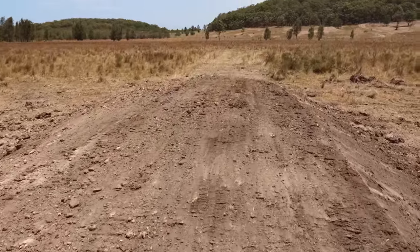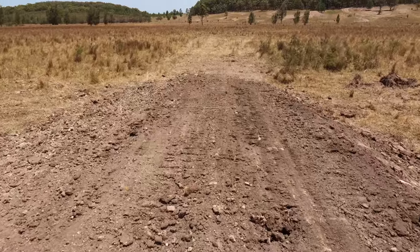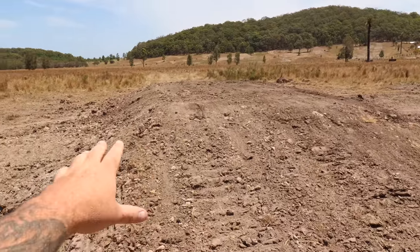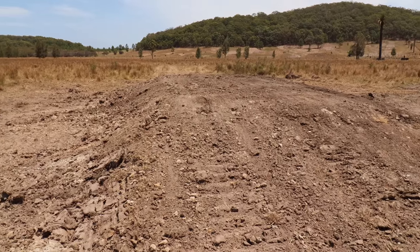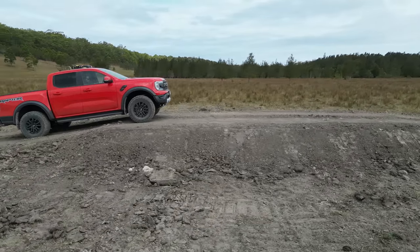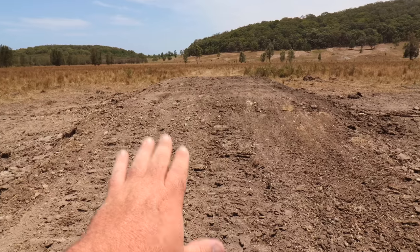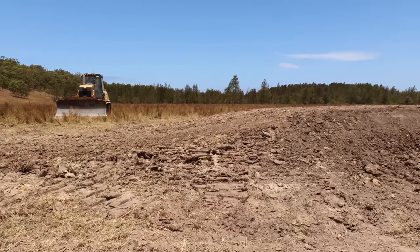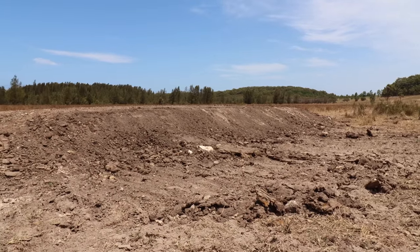Here we have our Raptor tabletop. As you can see, we've got a nice, long, tapered lander for the Raptor to go down. Normally I'd come back with a skid steer and clean all this up, make it smooth, pack it in, and make it all pretty with a water cart - but this jump is on a budget, so it's all shaped up with the dozer. This is our takeoff, and we'll be jumping in that direction.